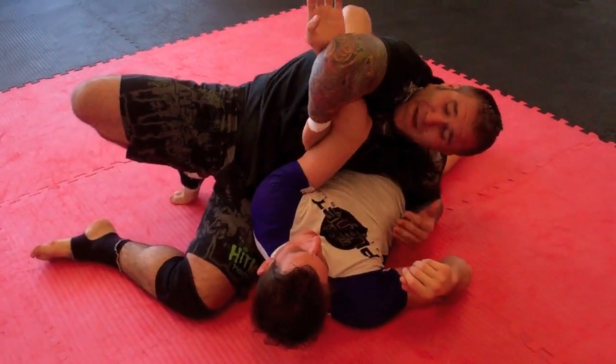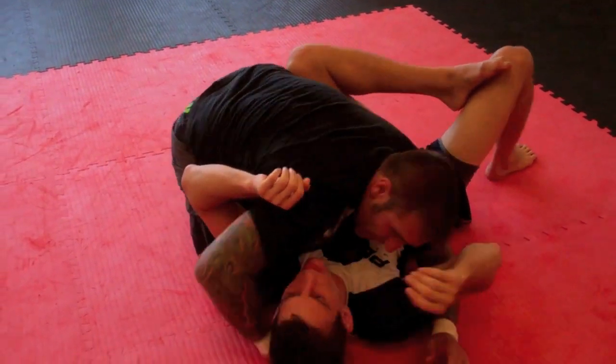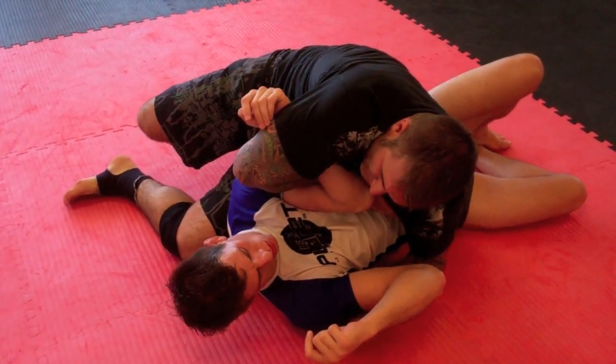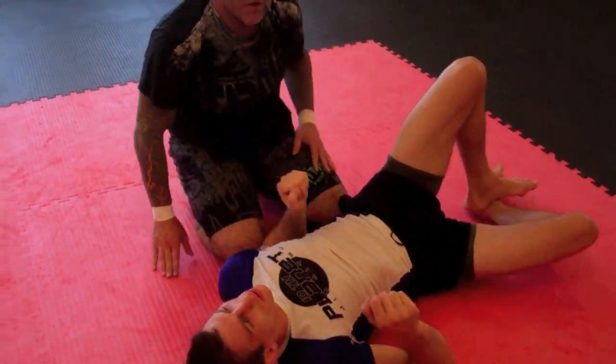One of the ways I can screw this up is letting Bobby punch his arm straight, forcing me to go back to side control. I want to keep that arm turned in, and I do that by keeping my armpit down, keeping his wrist as low as possible, and then expanding my chest for the arm coil.